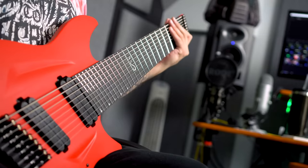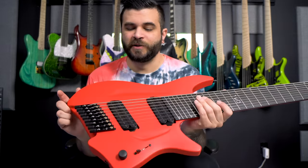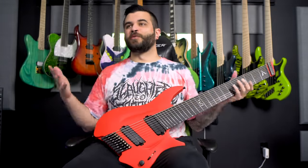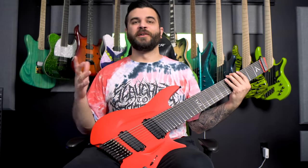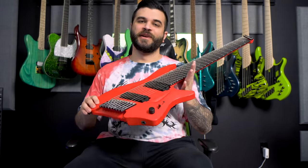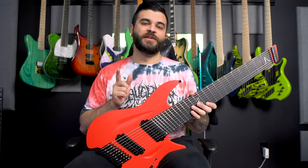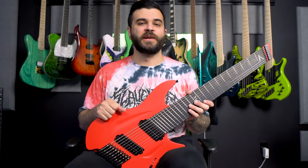I do want to mention that this video is not sponsored by Aristides. This guitar is not mine to keep. It was sent to me to make videos like this, as well as have joint custody of the guitar with my good friend Johnny Chardulo, who we will be writing a couple of original songs with to showcase this guitar even more. So if you like how it sounds and want to see more, stay tuned to my channel because it will be featured on at least a couple more videos.